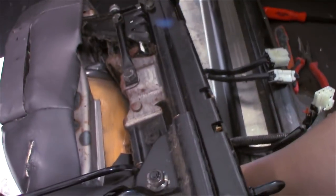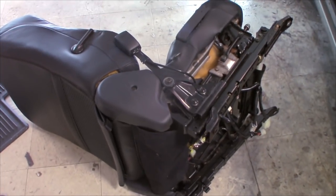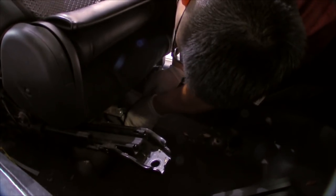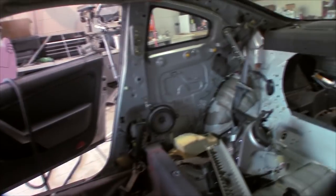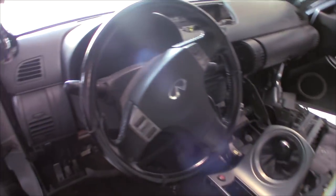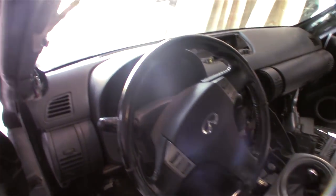What are you doing, man? Turn the airbag off. Got the first seat out. We have the seats out, all the interior panels removed, and we still have the dash in right now. We're gonna try to remove the roof with the dash in.